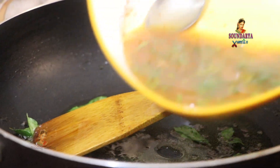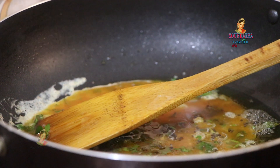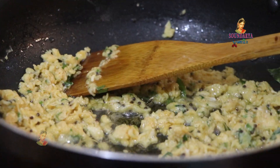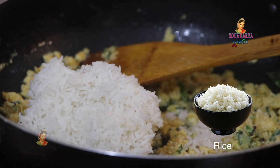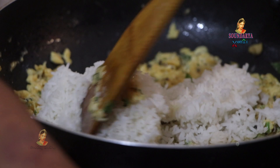Place the chili powder in a bowl, fry it and boil it. Then add the rice, add the egg, and add the egg mixture.